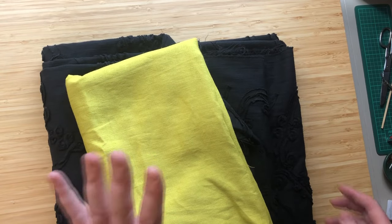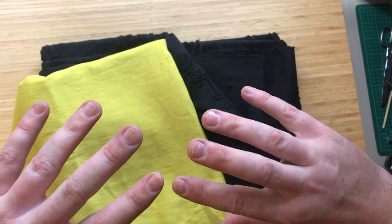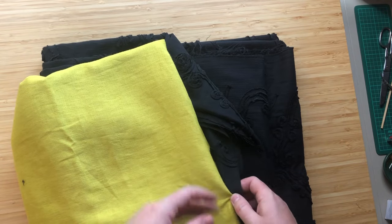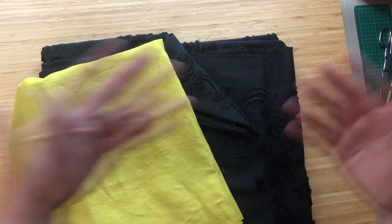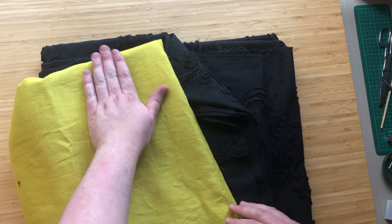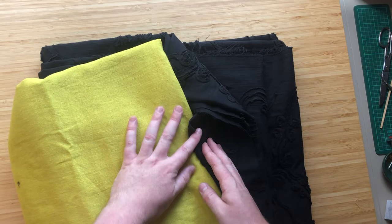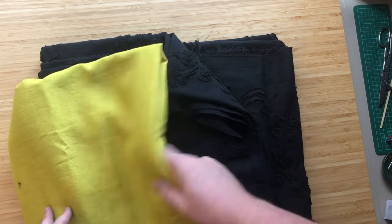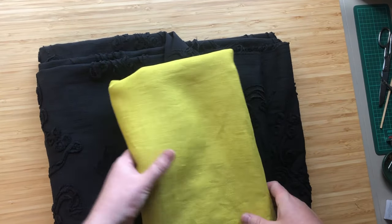Instead of lining this, I'm going to back it. Backing — as opposed to lining — means you sew this fabric onto the back of the main fabric and put the seams together, so you can see the seams. When you look inside, there'll be panels of lime green but then seams of the navy coming through, and some of those little appliqué bits will show too. I think it will look really good. It also strengthens the garment.